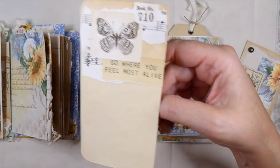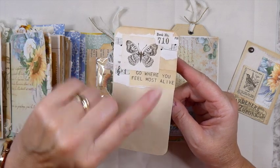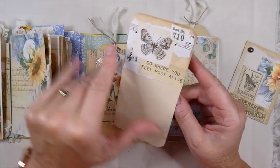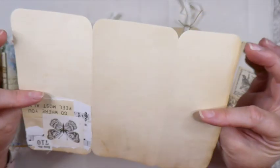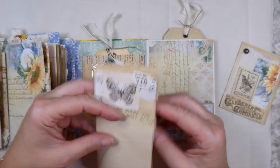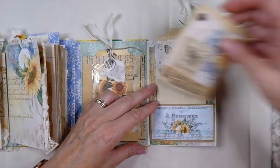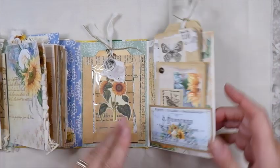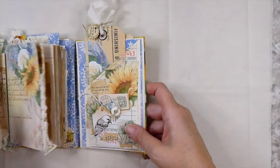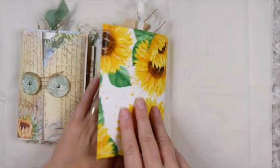I like this kit — this is the one that comes with the butterflies and the stencils. It's just a really nice versatile kit. So again, more writing space there. And so that fits into that one — that folds back there. And then this all folds over.